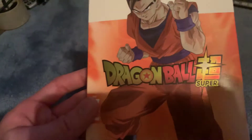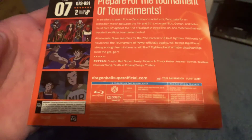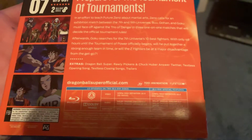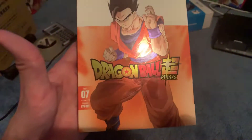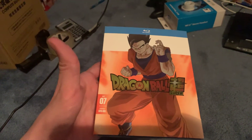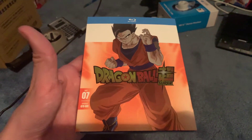So, this is Dragon Ball Super Part 7. It covers episodes 79 to 91. If I flip it over to the back, here's the back of it. It's got a Dragon Ball Super Extra. This is the first Dragon Ball home media release to feature Mystic Gohan on the cover. Yes, that is correct.